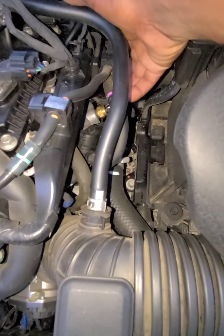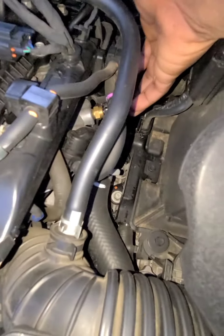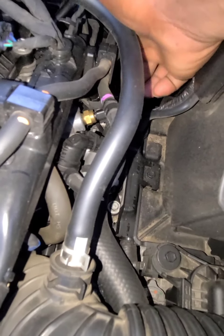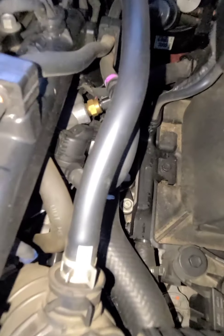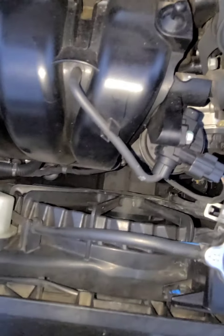Right down in the hole here, this is your heat sensor — that's for the fan — to let the fan kick in and out. So when the engine heats up, that sends a signal to the fan, and the fan spins to cool the engine.